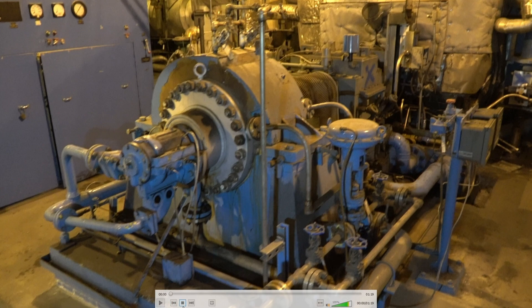This is the boiler feed pump — we just started. This is the booster pump; it takes water from the deaerator and boosts it to provide net positive suction head for the main feed pump.